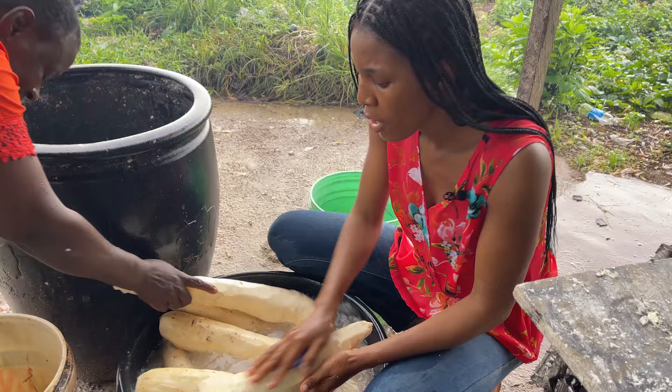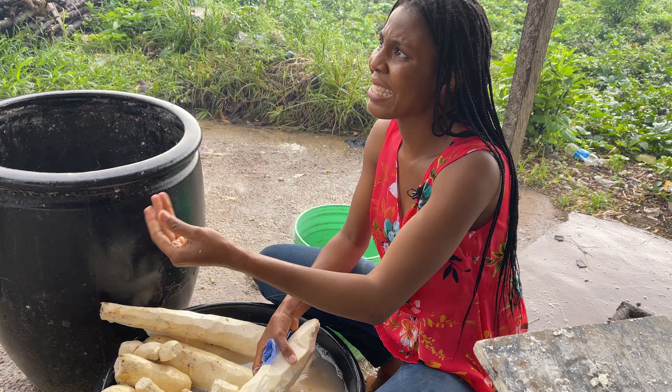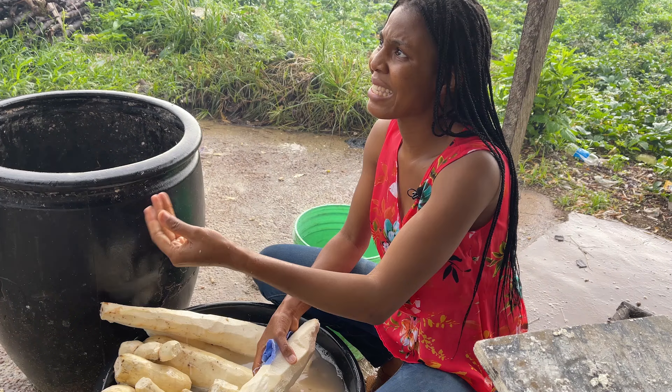I'm learning something new — I noticed that my hand is feeling sticky. I'm told that when you wash a lot of cassava, your hand becomes sticky because it's very starchy. It starts from the cassava itself, which makes your hands feel sticky.